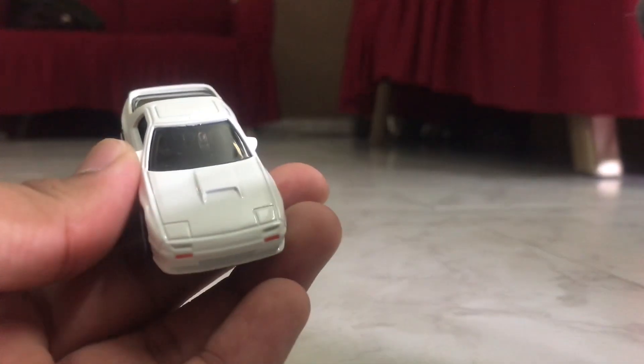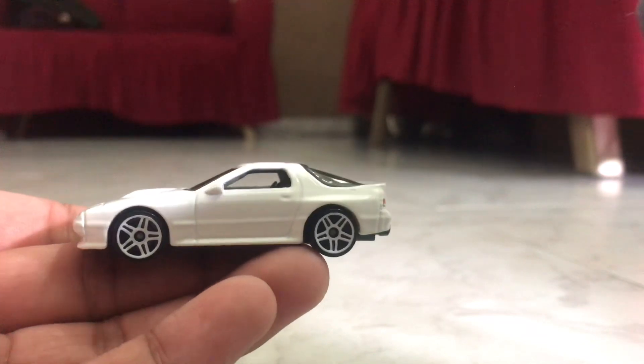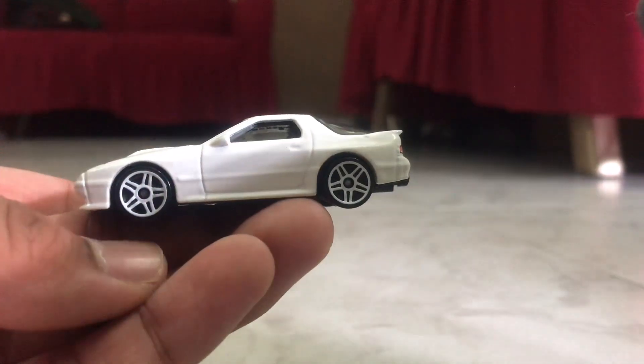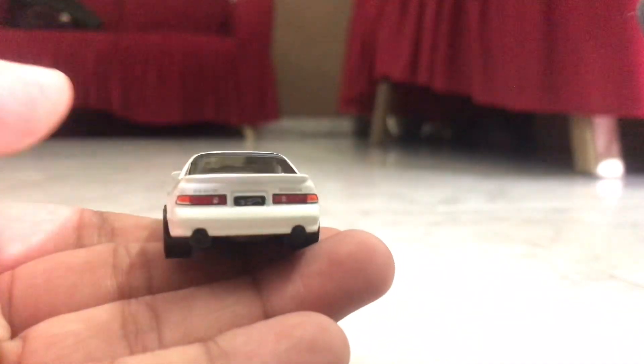The proportions are actually surprisingly correct — no misproportions or anything. The fenders are pretty nice at the front. There's the side. The special five-spoke rims which are wide.